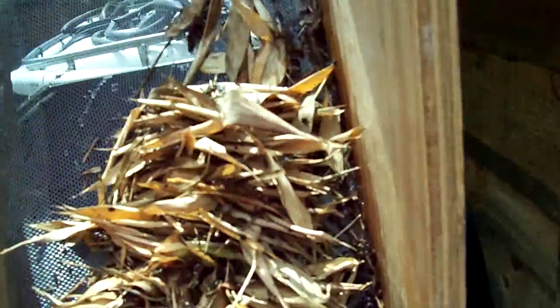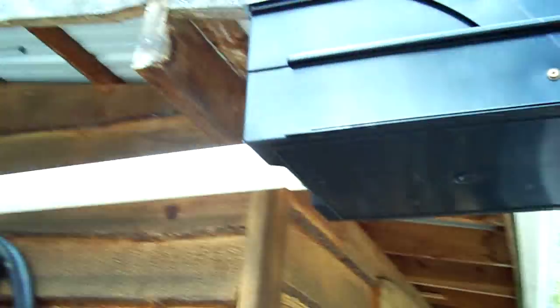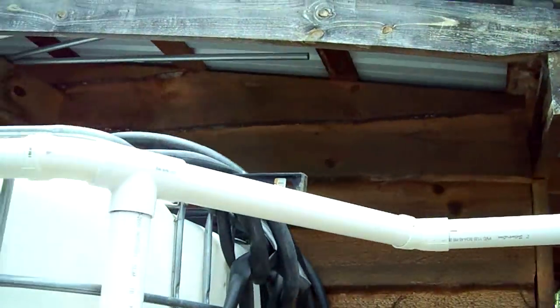Here's the rainwater collection: water comes down the gutter, straight into the bins, hits the screen. The debris piles up — I can see debris from below and know it's time to clean up, come up and grab it, toss it. The screen pulls out if I want, like in this box. A second filter with screens keeps the bugs and debris out, then it goes down that pipe.